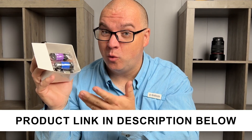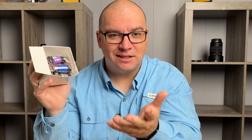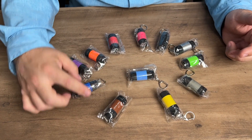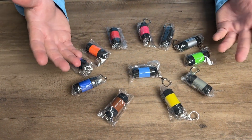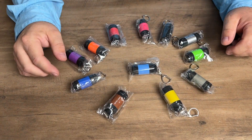A company sent me this box of 12 mini flashlight keychains, so let me pull them out of here. I'll let you see them, then I'll show you how they work. This set comes in these little individually wrapped packages, so each keychain is individually wrapped, and they're all separate colors, which I think is pretty cool. That way you get a huge variety of colors with this.